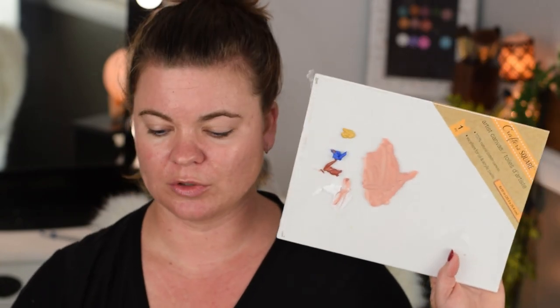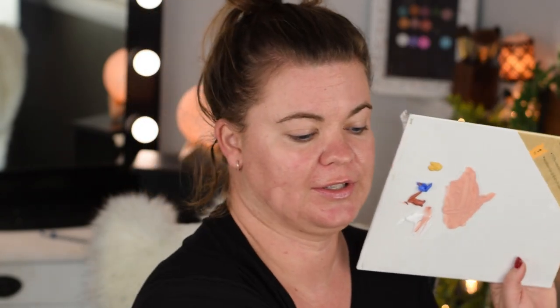If I drag this down it doesn't really match the tone of my neck, but this one right here seems to be a little bit better of a shade match - though it won't match my neck as much. So that's where I kind of have to work with it. Let's see how close we are to one of my favorite foundations.